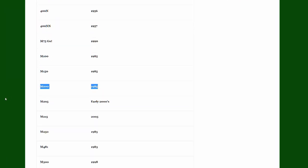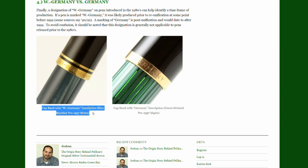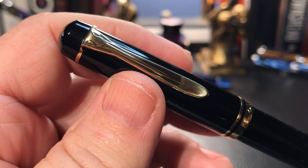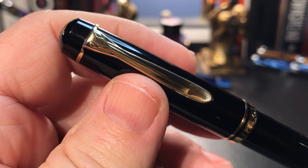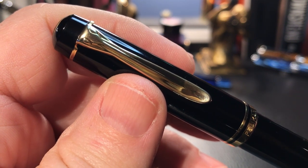The four criteria are: one, the introduction of the model; two, the cap logo; three, the trim style; and four, the Germany versus West Germany marking on the cap ring. The M200 was introduced in 1985 and this one has the derby finial with the two-chick logo. The trim has no ring on the end of the barrel and is marked West Germany on the cap band. This places this pen between 1985 and 1990 or 1991.